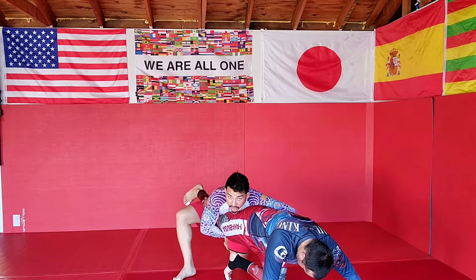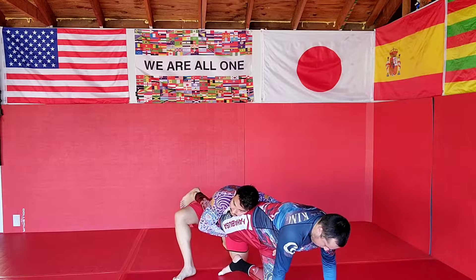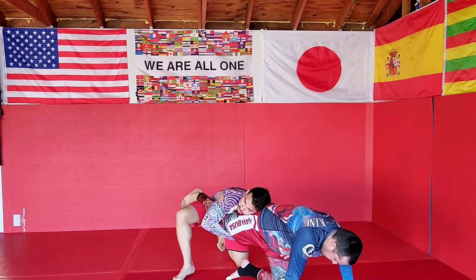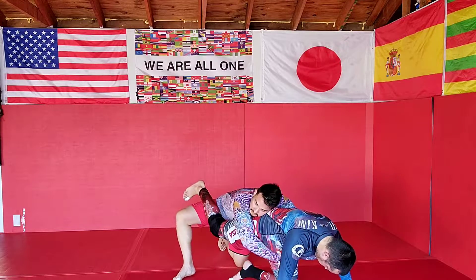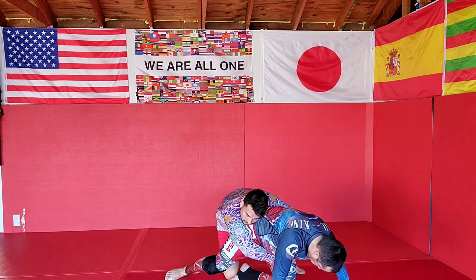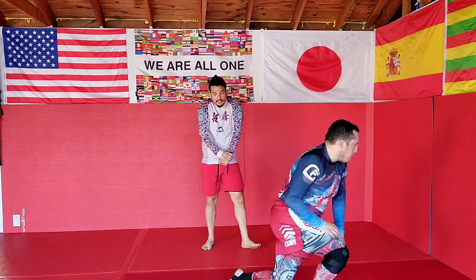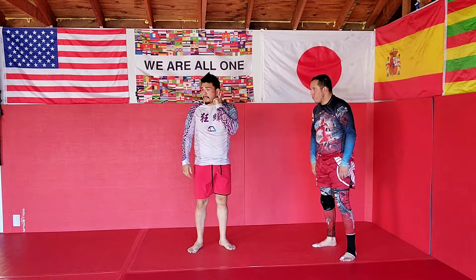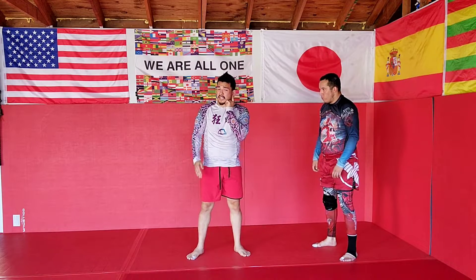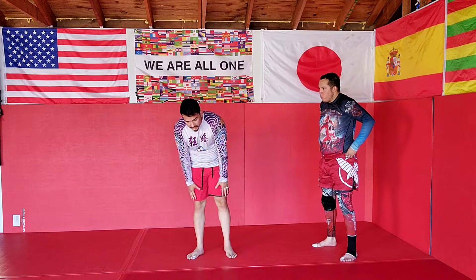Once I'm here, he's pretty much not going anywhere. I'm pretty tight. Even if he tries to start getting up and getting away, the leg is shoved, my head's tight, my arms are tight, elbows are in. It's pretty easy for me just to go to the hip from here, transfer him in and get to my seatbelt control just over the back.